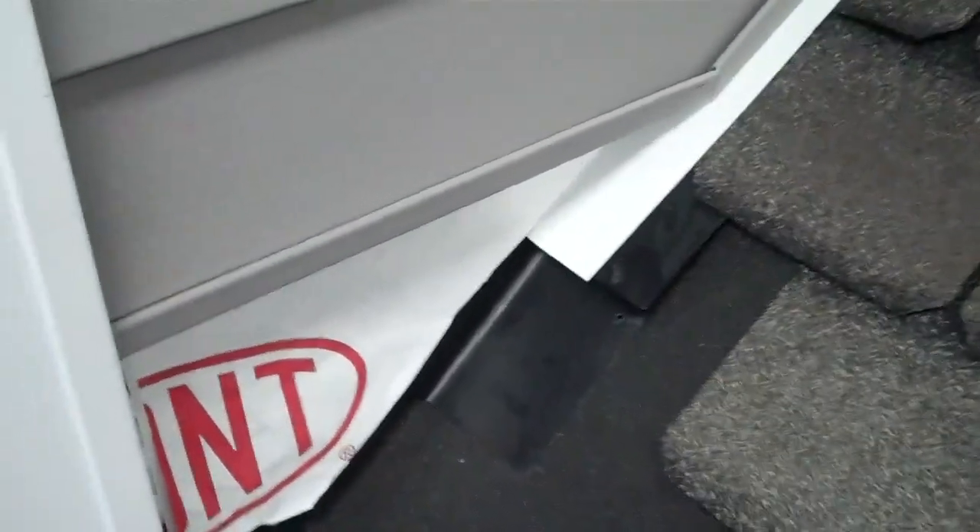Good morning. Just wanted to give you a little detail on the flashing wall I was talking to you about yesterday and how the siding interfaces with the shingles.